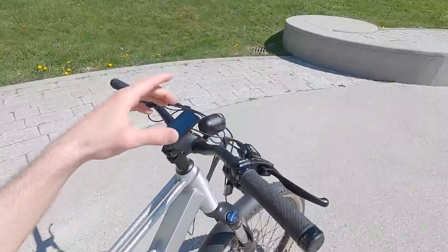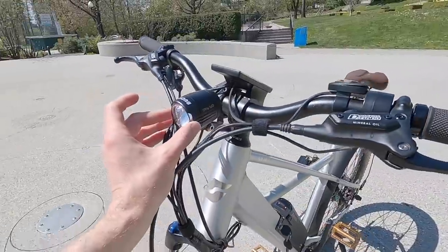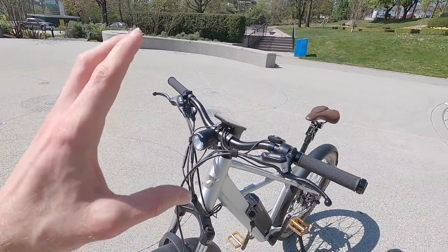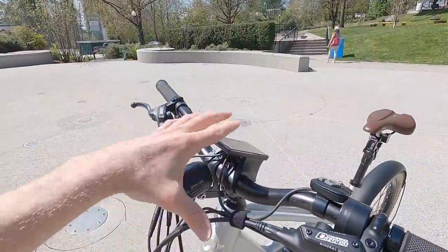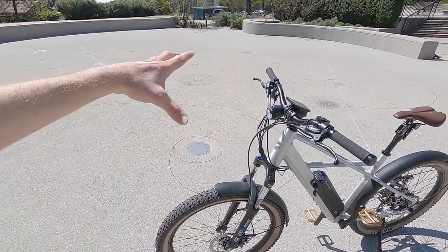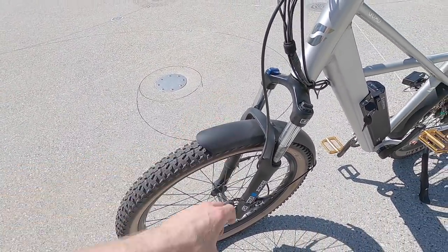The bike comes with a headlight — this is the Busch & Müller Shiny 120, a really nice light with side windows. It's 120 lux, very bright. Look where it's mounted: up high on the stem with a special bracket they've designed, leaving enough room for the display. This gives you a little more visibility down the road without getting cut off by the optional front fender.